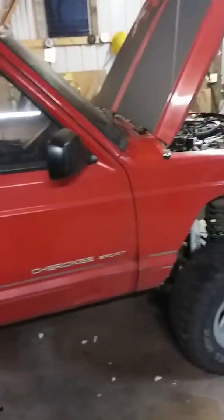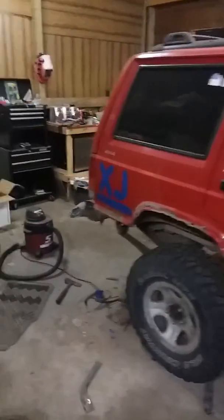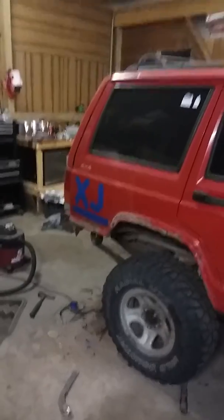I'm going to do the same paint job on this side, right along the whole body line right there. I got an XJ taped off right there. I might do the same thing on the other side.